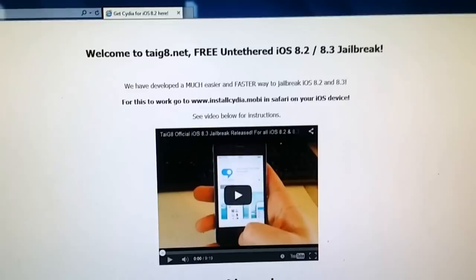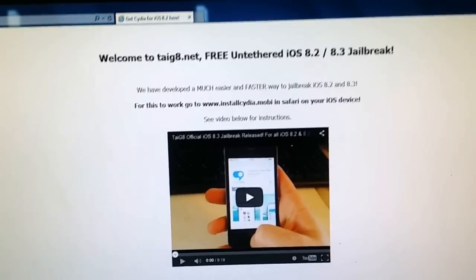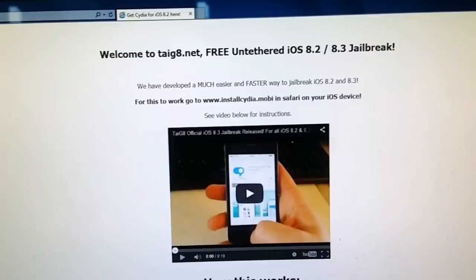Hello YouTube. Today I'm going to show you how to jailbreak iOS 8.3 untethered with the Taiji 8 jailbreak.